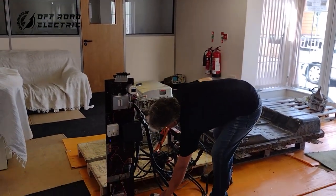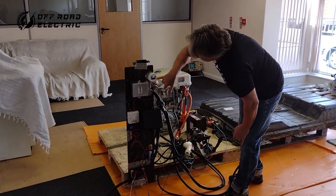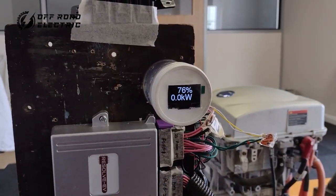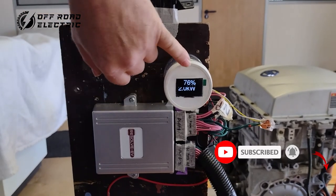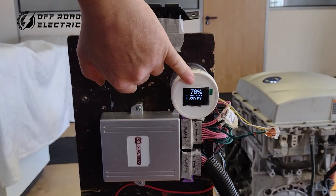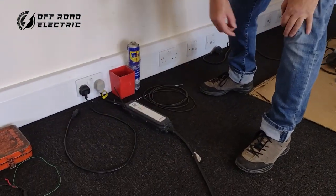You can see it's charging. Let's turn the plug on. So we have 1.9 kilowatt charging, around 2 kilowatts right now. 76% state of charge of the battery — you can see it over here. That orange indicator is there.